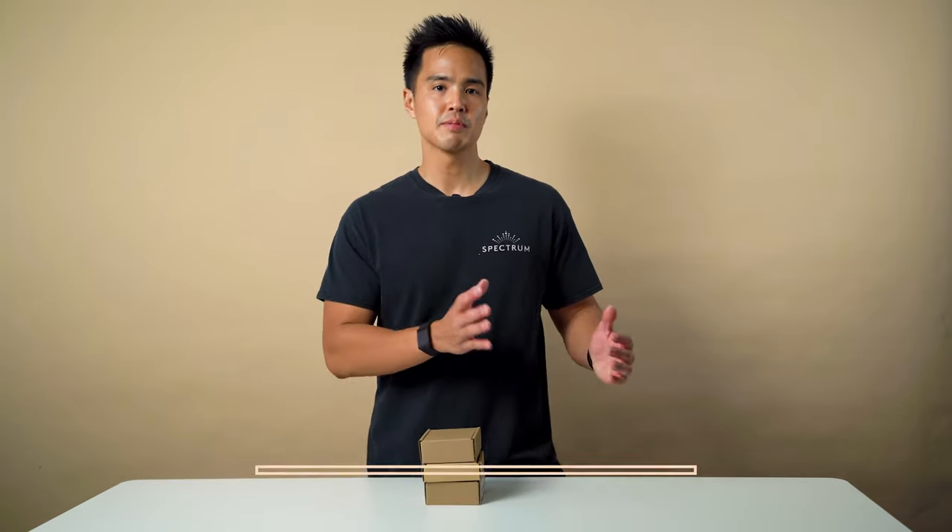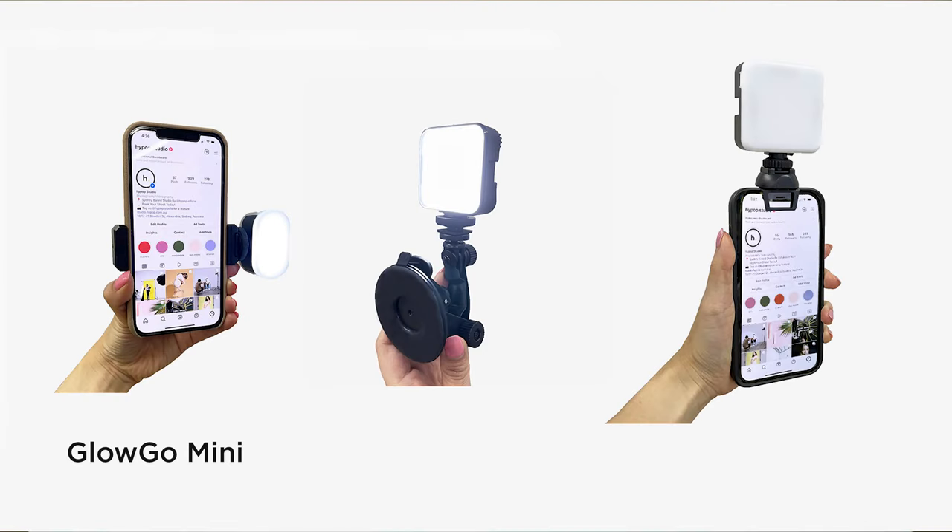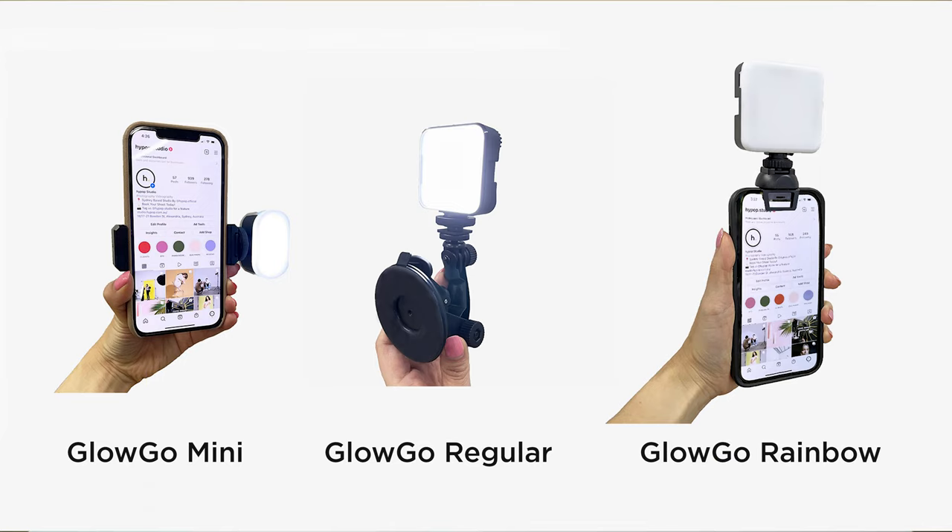The GloGo series of Mini LED lights are perfect to be used with smart devices, laptops, or computers. So you can attach them to your smartphone, a tablet, or a laptop. Here we have three models: the GloGo Mini, the GloGo Regular, and the GloGo Rainbow. Let's see what's included in each of the packages.